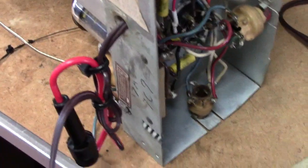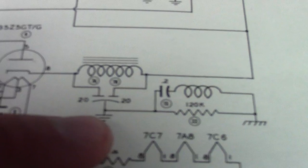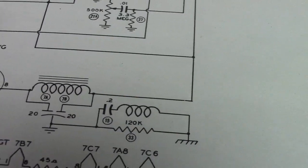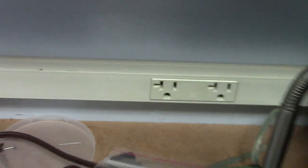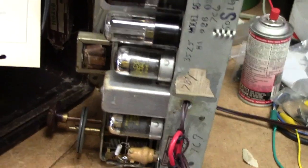And then also for additional safety, we put on a polarized cord with the wide blade of the prong hooked to the circuit ground — not directly to the chassis of course, it has to go through the isolation network. The wide blade of the power cord is the neutral, so that way you've got some additional protection so you don't have the hot side of the line running to the ground, if the outlet in the house is wired right.